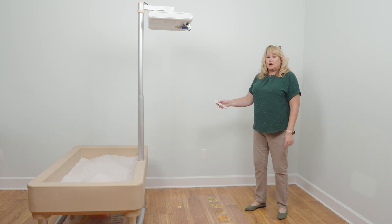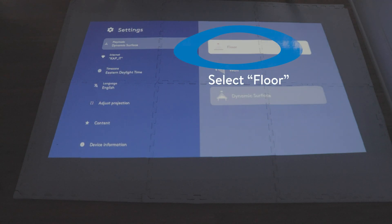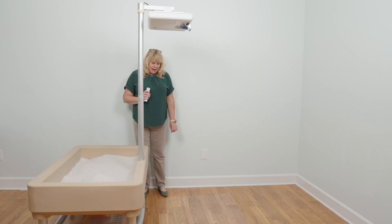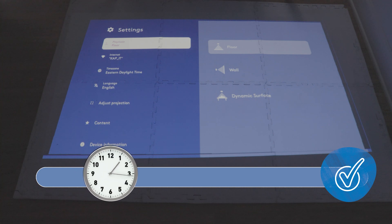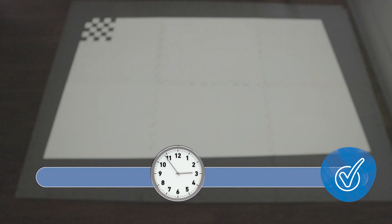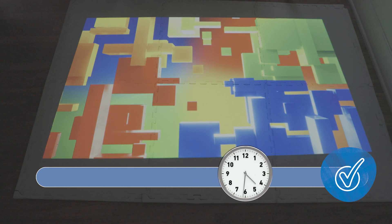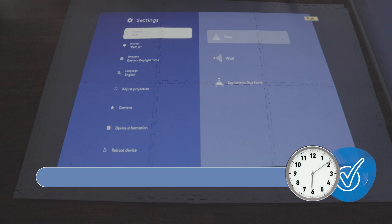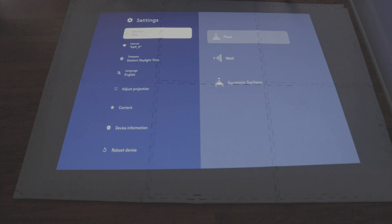To do this, go to settings and hit OK. Scroll over and hit OK. Calibrate. Now you'll want to wait — it will calibrate. It will blink a few times as it adjusts the height and gets the floor measurements. And now it's complete. Hit the home button. Now I have 50 floor games in my playlist.